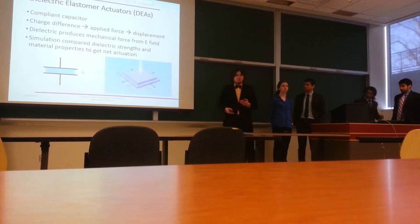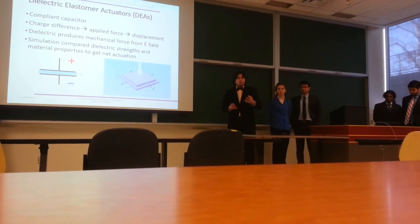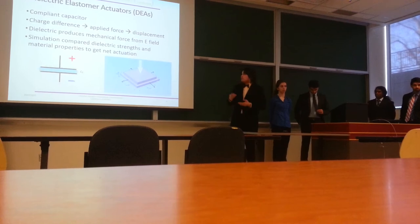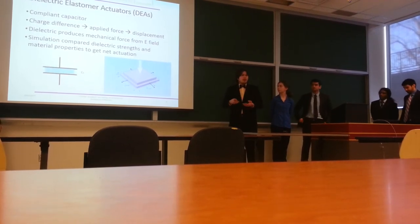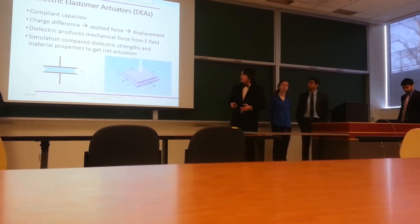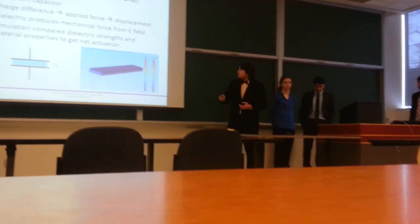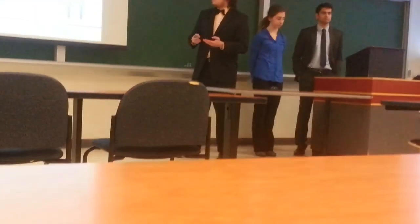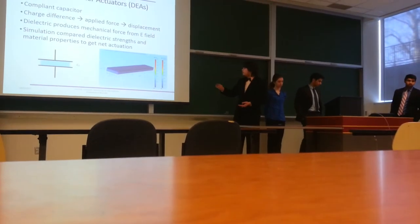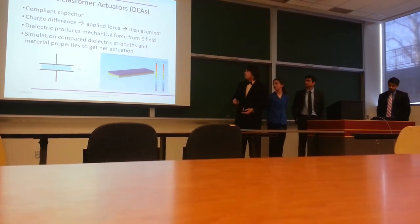We moved on to dielectric elastomer actuators. DEAs function more like a capacitor, where charge accumulates on one plate when a voltage is applied, forcing it toward the other plate and causing actuation. These materials also create a mechanical force when an electric field is applied across them. We ran simulations checking different materials for dielectric strength, material properties such as Young's modulus, and compared overall actuation and electric field behavior.